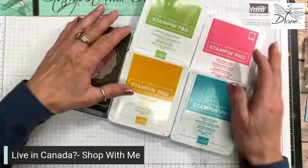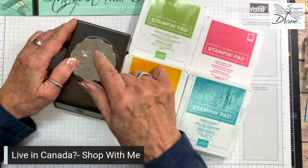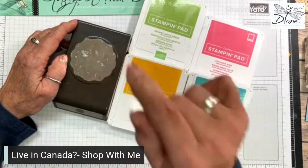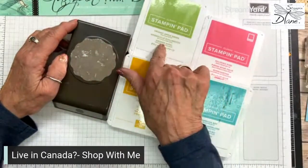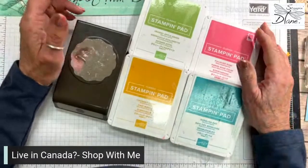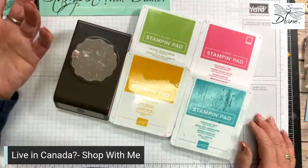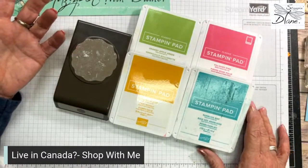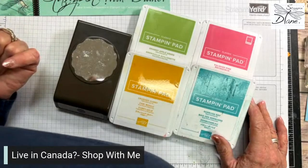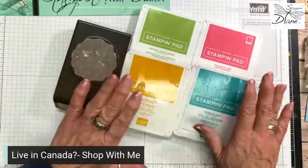The clues today are — I'm just going to go straight to my desktop here. The clues today are no dies, so that means you can fussy cut and you can also use a punch. The color clues are granny apple green, polished pink, crushed curry, and Bermuda Bay. Now if anyone's in our stamp camp, this will be something that they can do for a challenge.